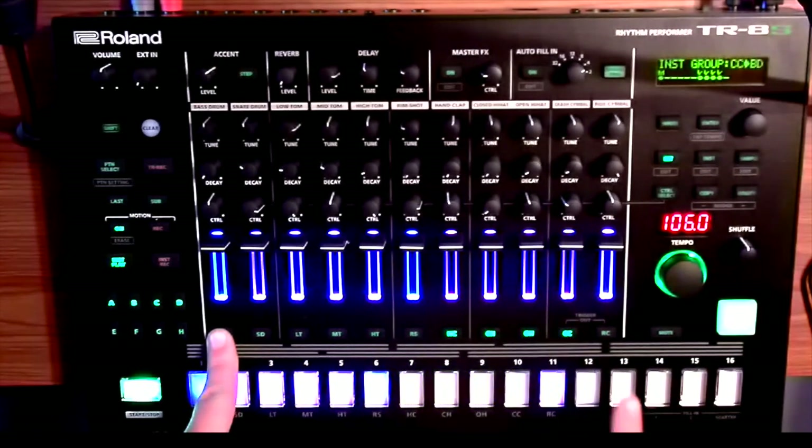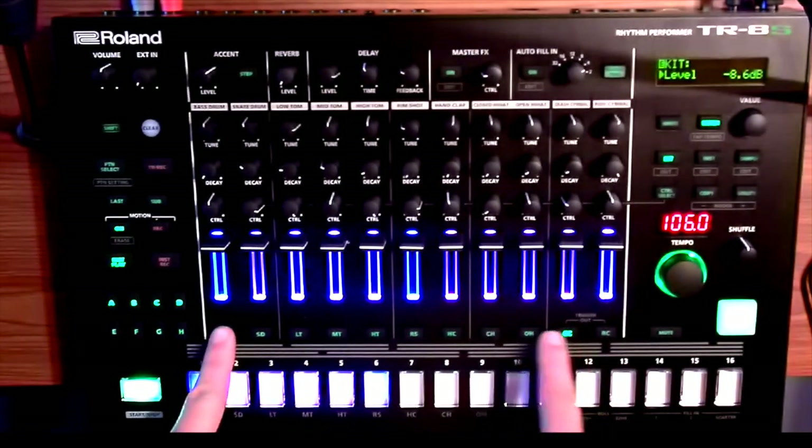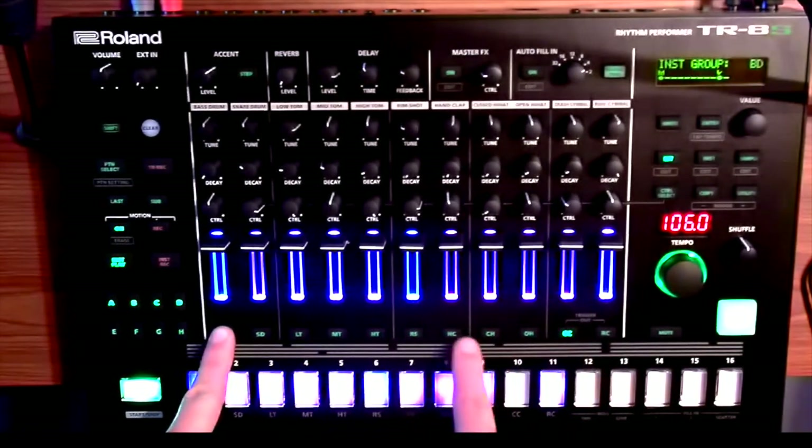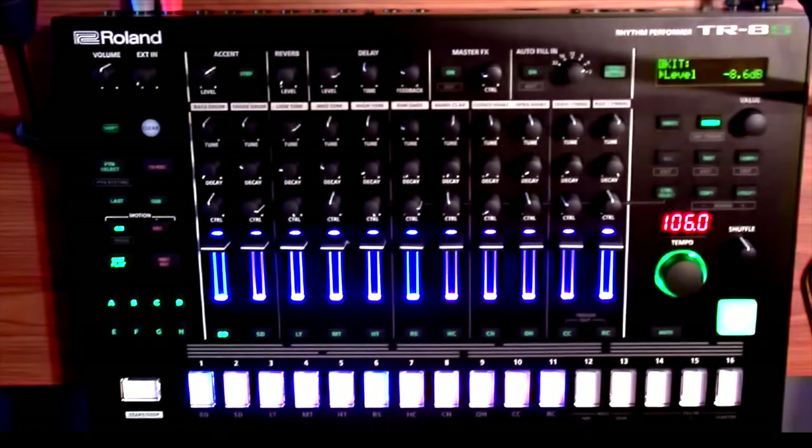Then I can ungroup it, or I can group other instruments — and look, they all turn gray, so when I hit my kit it triggers all those things. So it could be kind of useful. I just wanted to know how to be able to do that, so that's how you do that. Now they're separate, and you can go ahead and write that as a kit and save that.